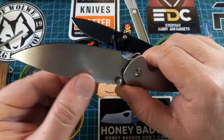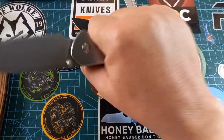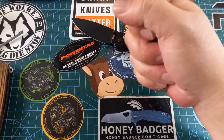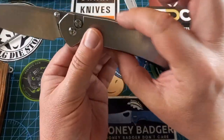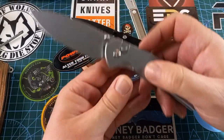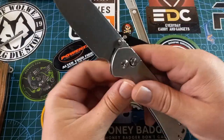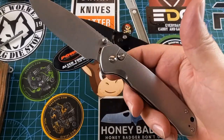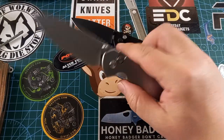We have jimping at the top, this beautiful flat ground blade, and a choil so you can choke up on it. There's a big handle so you can hold it nicely. When you choke up there's still a lot sticking out. I can feel the pocket clip but it's not a bad thing. Because it's so thin and broad you still feel like you have enough handle to use. The stainless is not the most grippy in the world, but if you hold on to it, it's not going anywhere.